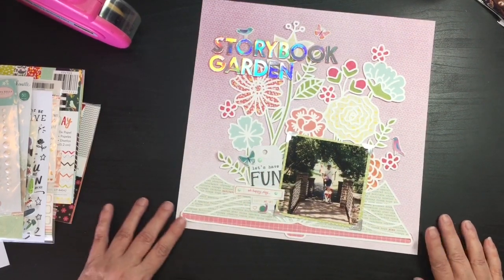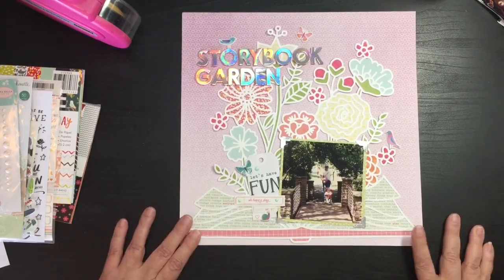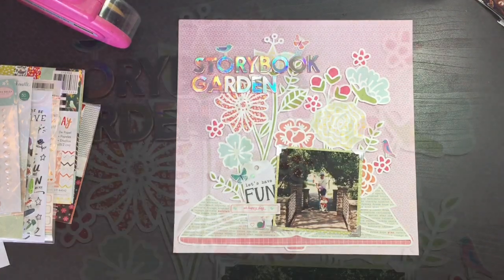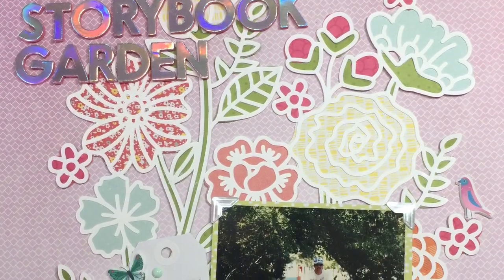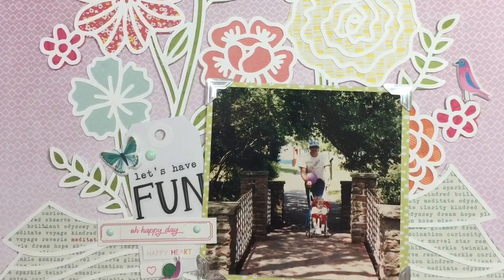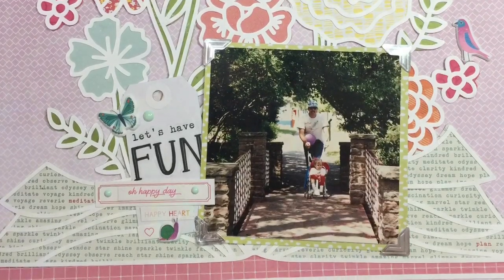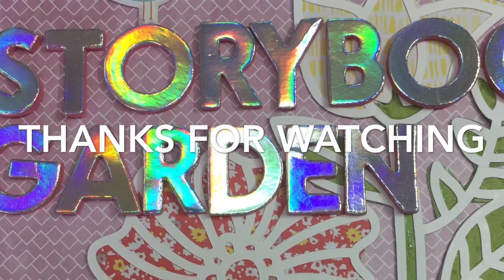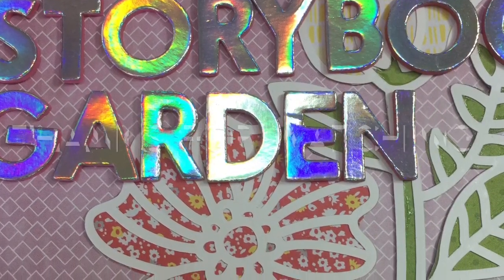All right, I want to thank you guys for stopping by. Glad I could get this done on my lunch hour real quick. We will see you in another day or two - hopefully I'll have another layout up. For sure I'll be up on Friday for the Friday Freeze. Thanks for stopping by and have a great day. Bye!